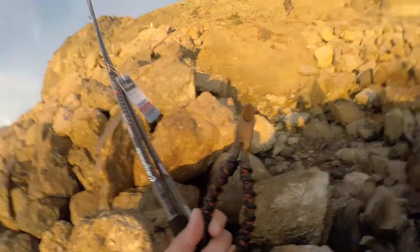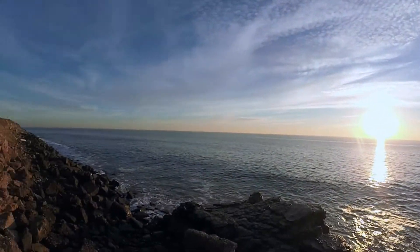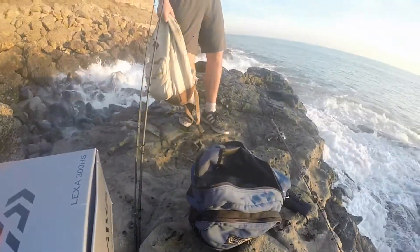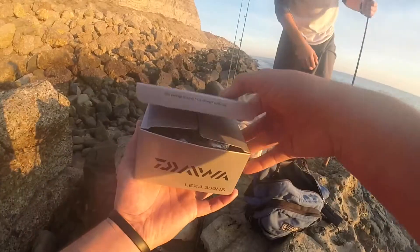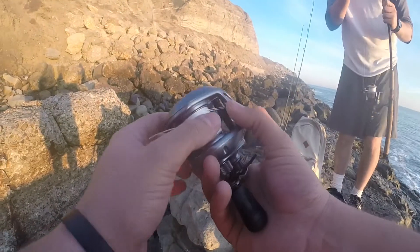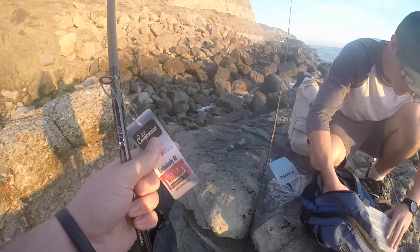Pretty good day guys — I forgot my dykes here yesterday but they were still here, pretty stoked. Whoa! Maybe the conditions aren't so great — we almost got splashed from way back here. Alright guys, let's get this ready. It's freshly spooled up, 40 pound braid. Pretty stoked right now, let's get this thing started.